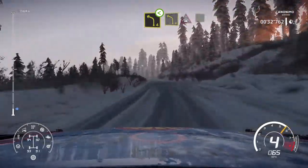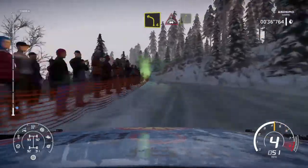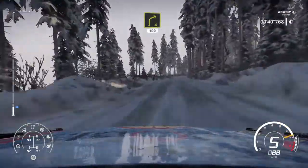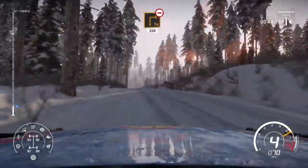Left 4, intercrest into right 5. And right 4, 100. Brake for square right, 200 over bus.